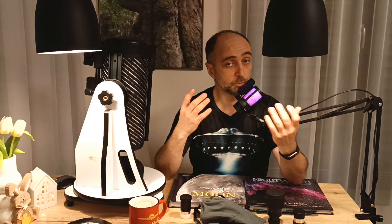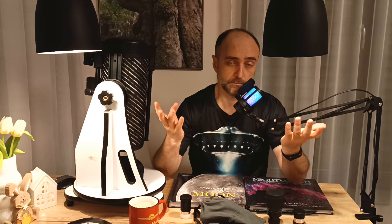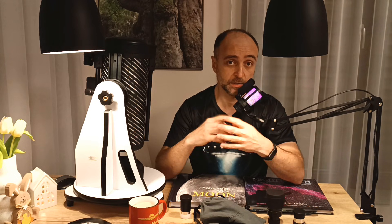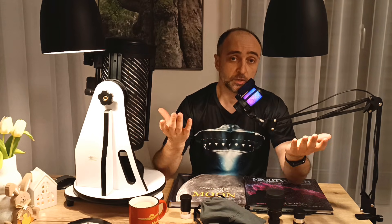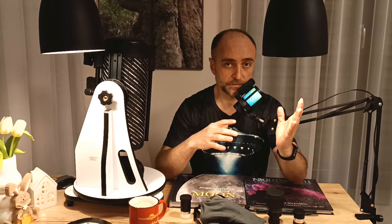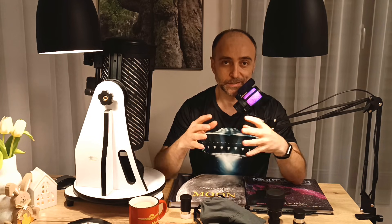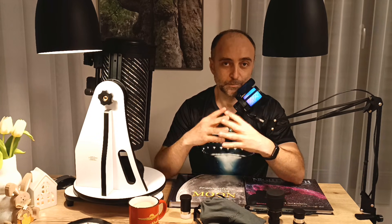And if you do decide to upgrade, the 8-inch is my golden recommendation for anybody considering astronomy in a more serious way. The 12-inch I recommend only if you already have a telescope and you know what you're doing — it's huge and it really requires more of a commitment in order to observe with it.